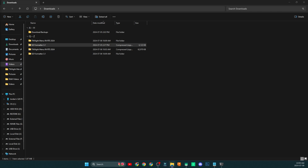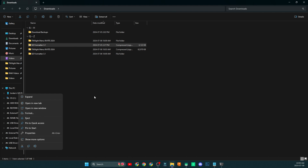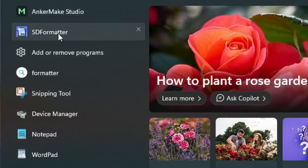Sometimes the default formatter on your computer — if you go to your USB drive and click Format — sometimes breaks things. I think it's a Windows thing. The SD Formatter tool does what it needs to. So double-click on the setup guide, follow the prompts, and install that tool. Then close out of your windows and navigate to your SD Formatter tool.